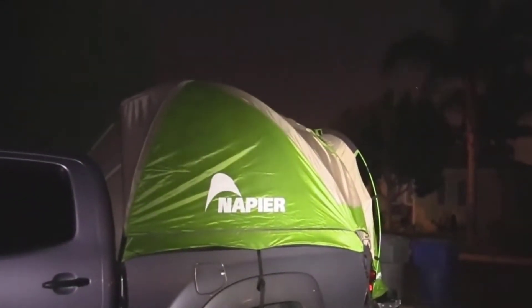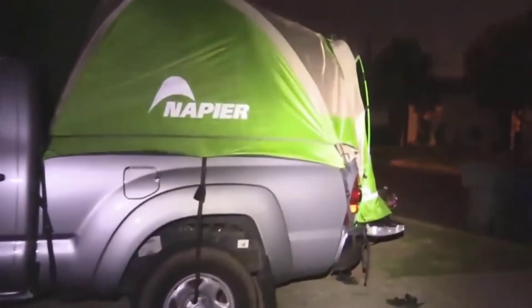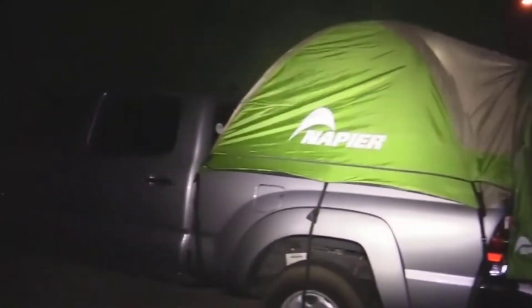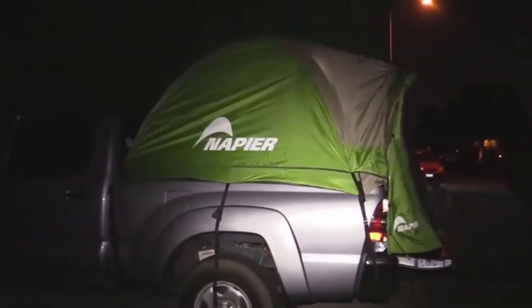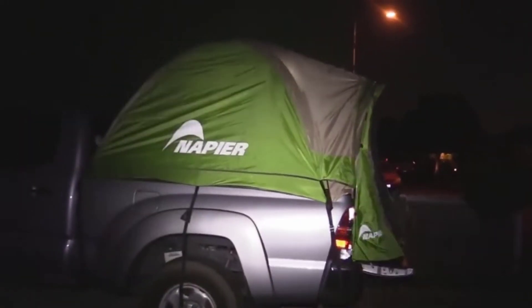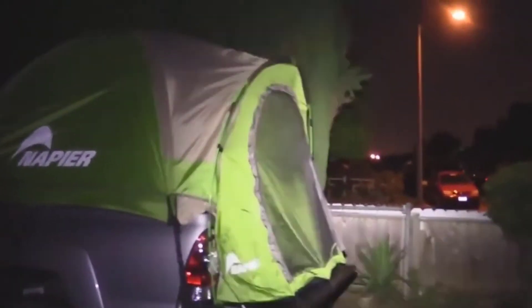I want to thank Napier for sending me this — I guarantee it's going to go to good use. Look at that, it's a camper shell without the camper shell. The positives of a camper shell without the negatives — you can pull it off in about five to ten minutes and throw some motorcycles in the back or all your fishing gear.